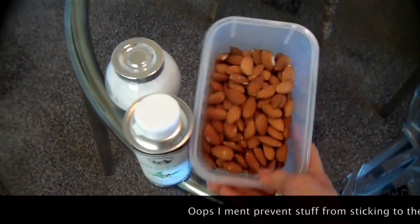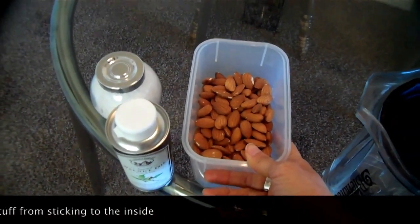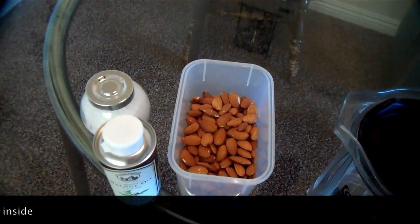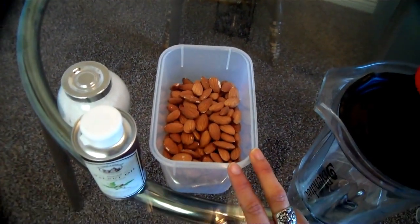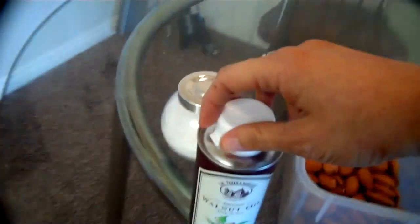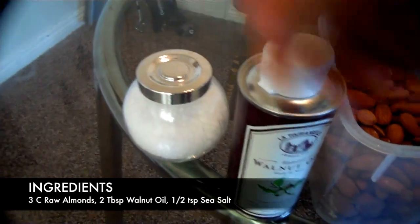We have about 3 cups of raw almonds. The Blendtec recipe suggests toasted almonds, but I know raw almonds have more nutrients so I'm going to try that. We also have some walnut oil and some sea salt.